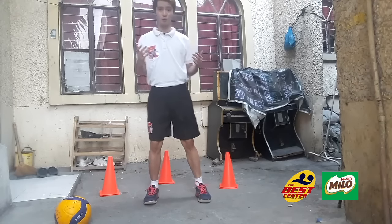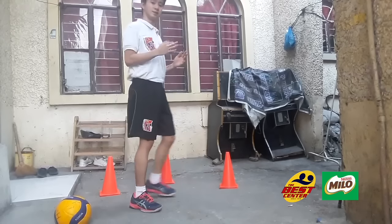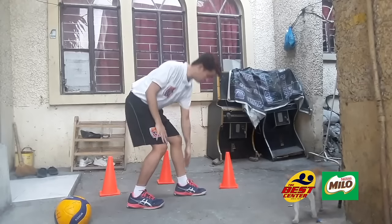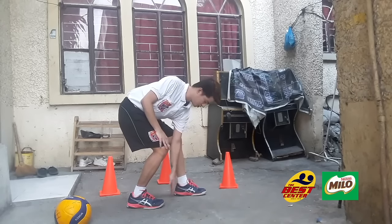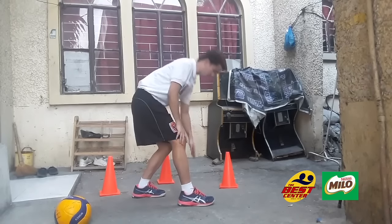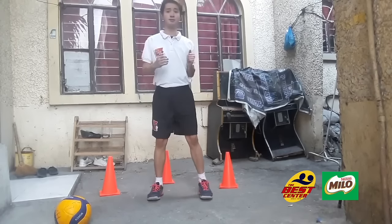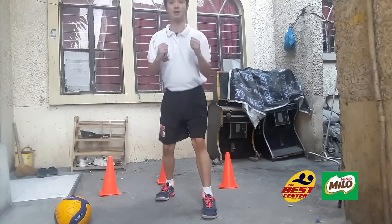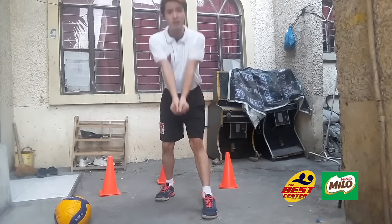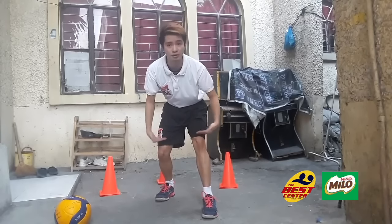The next step is one foot forward — either right or left. When you go one foot forward, the heel of the foot you step forward with should be aligned to the toe of the other foot. Same if you step the left foot forward — the heel aligns to the toe of the right foot. Then bend your knees. It is important to bend your knees at all times. If you receive while standing straight up, that's wrong — you won't have control of the ball. Always keep your knees bent.